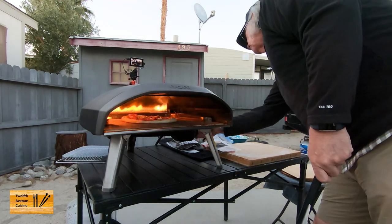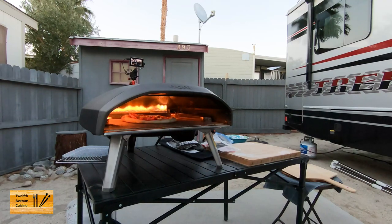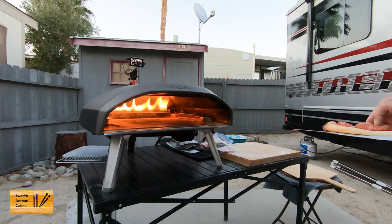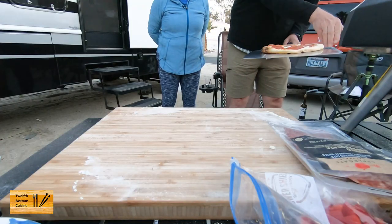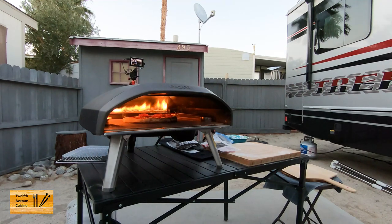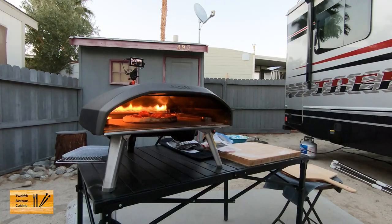And Bill, like usual, forgot to turn the oven down. Normally what I try to do — but sometimes I forget — is I like to warm the oven up for 20 minutes. And then when Lori starts to press out the pizza, I like to turn it down to the Ooni low setting. But I forgot to do that. So we're gonna have a little bit of char.